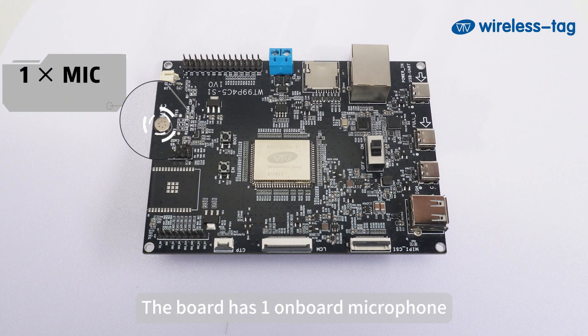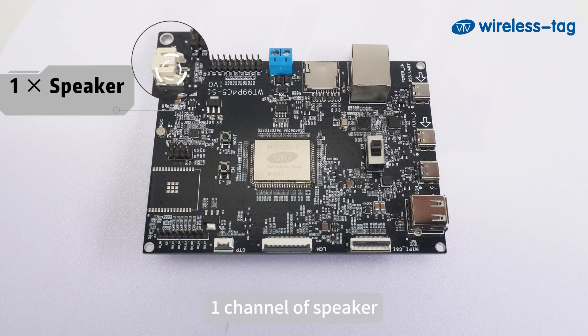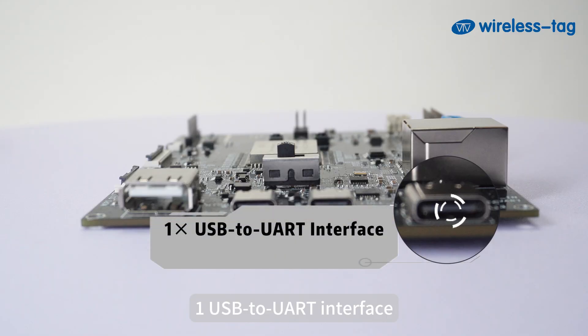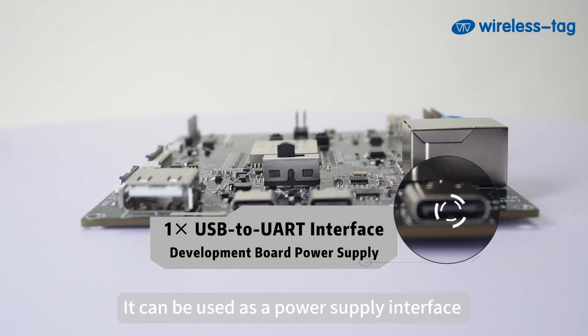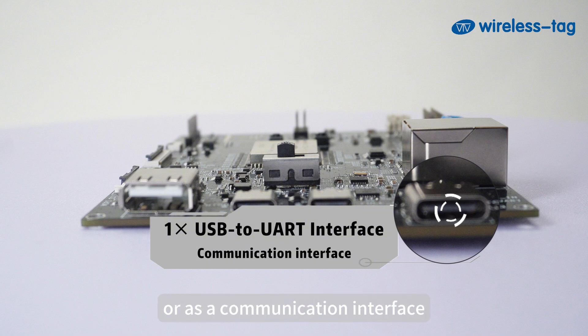The board has 1 onboard microphone, which can be connected to the audio codec chip interface. It includes 1 channel of speaker with a resistance of 4 ohms and a power of 3 watts, and 1 USB 2.0 UART interface.